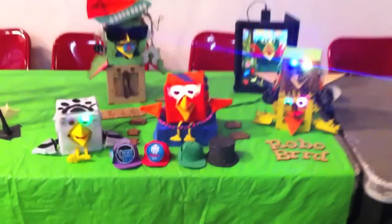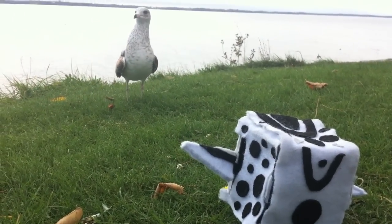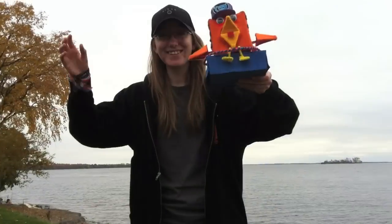See everyone soon at the next robot party! And RoboBird can't wait to become robot friends with you! Yay, RoboBird!